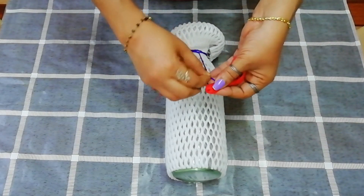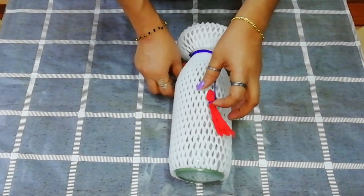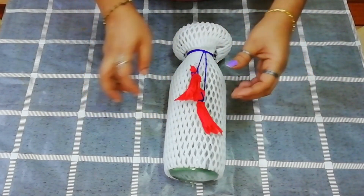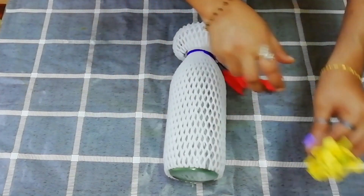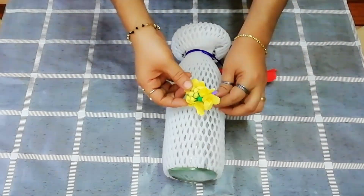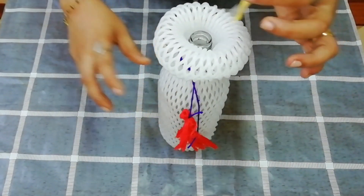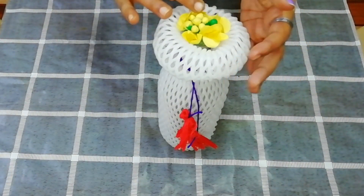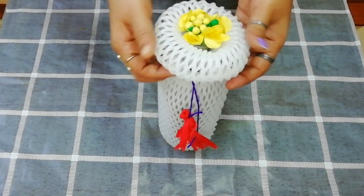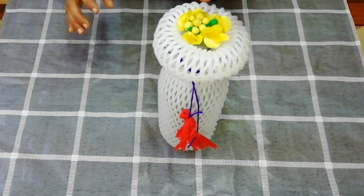Now we have to use the leaf and we are going to use some beads. You need to use tassels and a flower. This sheet will be used to add color as well.